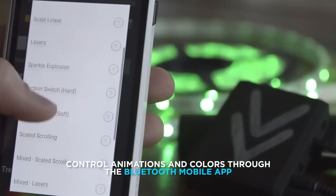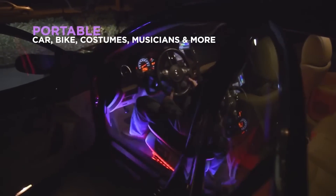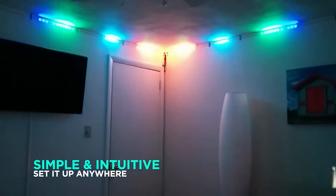A special mobile app is used to control and change the configuration of the device. The size of the device is 61 by 95 by 25 millimeters and it weighs 56 grams. Buy it for $349.